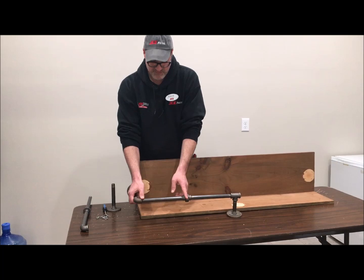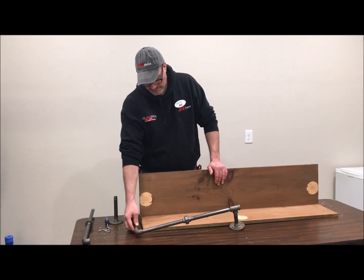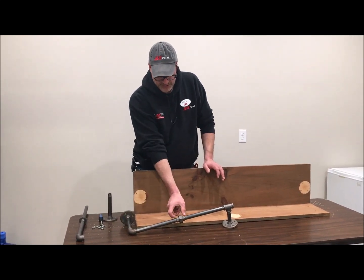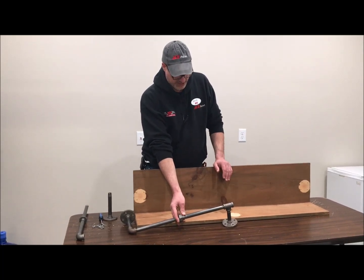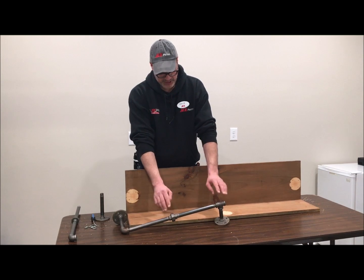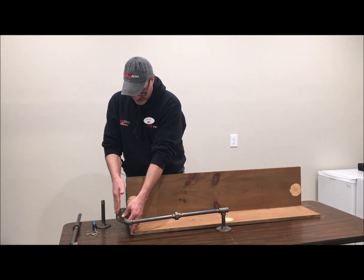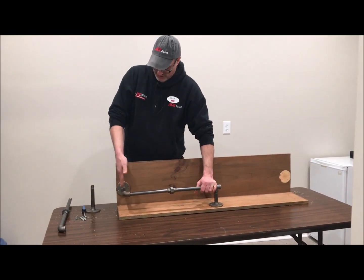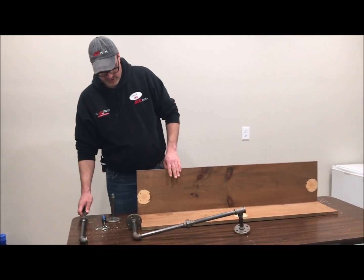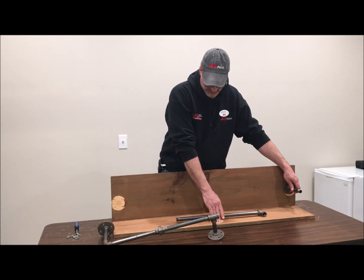These pipe nipples come in varying lengths, so you want to make sure they match the size of the shelf you're constructing. Remember that the elbows add about three-quarters of an inch to an inch in each direction. A union like this probably adds an inch and a half to your total length. The tee probably an inch and a half to two inches, so take that into account — it's not just the length of the pipe but also the length of the fittings. The flange as well — remember that it extends out from the edge of the pipe. When you have all your fittings, you put your pipe flanges on the backrest and on the shelf board.